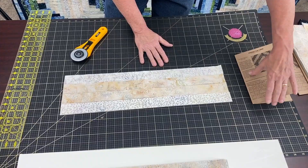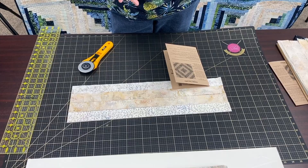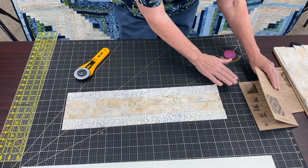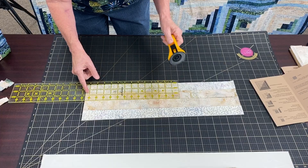My first cut on my lights — I should have started with my darks, but that's okay. The reason being is the quilt uses more dark than it does light. Same amount of fabrics, but the logs in the darker one — the longest one is 14 and a half inches, and the light one the longest is 13 and a half inches. That little inch actually adds up a lot. So we're going to cut the longest light one, which is 13 and a half inches.